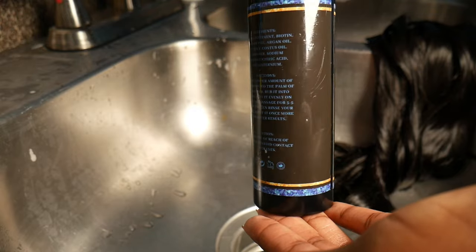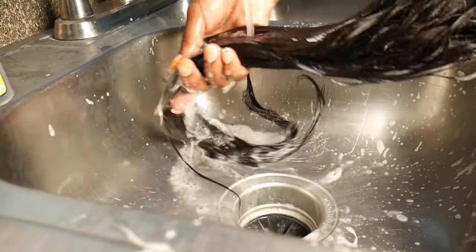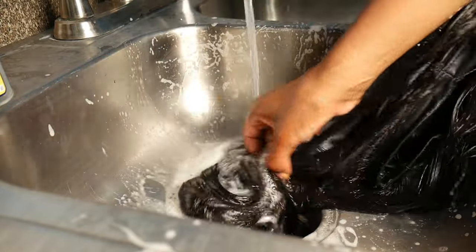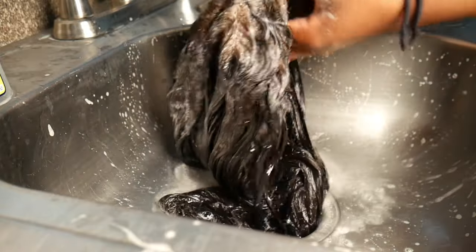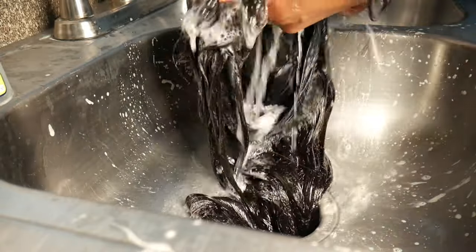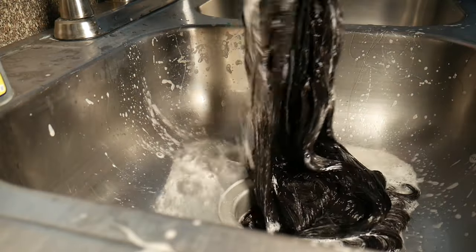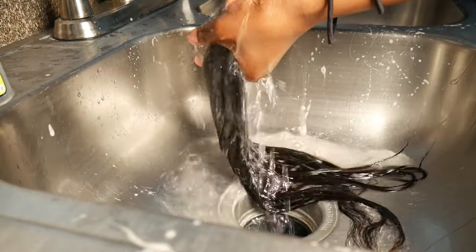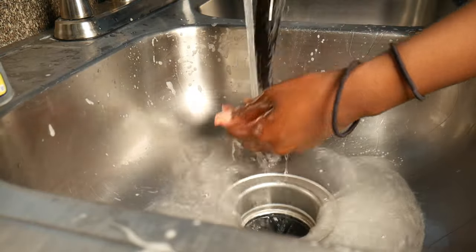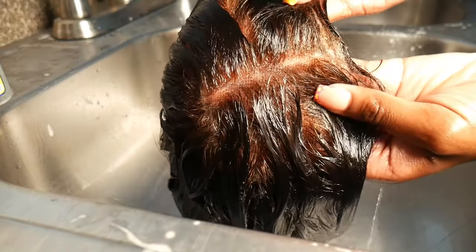We're going to begin with the Gloss House Extensions Mint Shampoo to clean the wig. You're going to clean the wig real nice and thorough. Make sure you get the lace, get the glue out the lace, detangle the wig, and rinse it thoroughly as you can see on the screen.